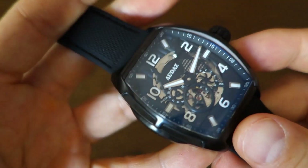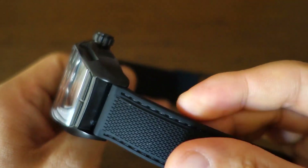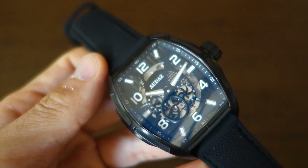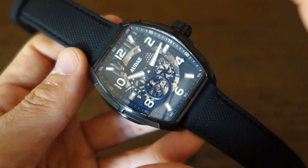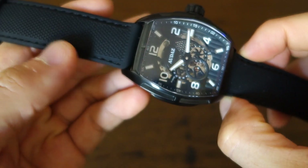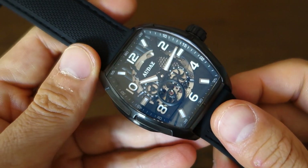As for weaknesses: it is a large and thick watch, and it is top-heavy. I actually fell asleep with it on — the chunky case on silicone rubber felt uncomfortable enough that I woke up from it. The tonneau design won't be for everyone, but if you're looking for something other than a round watch, consider it. Lastly, the 23mm lug width is an odd choice — they could easily have gone 22mm, which would keep the look and make it far easier to swap straps. 23mm is that much harder to find aftermarket straps for.